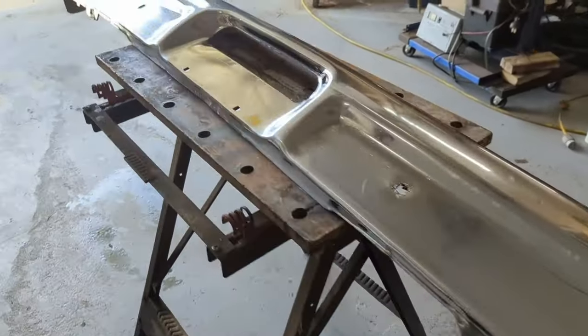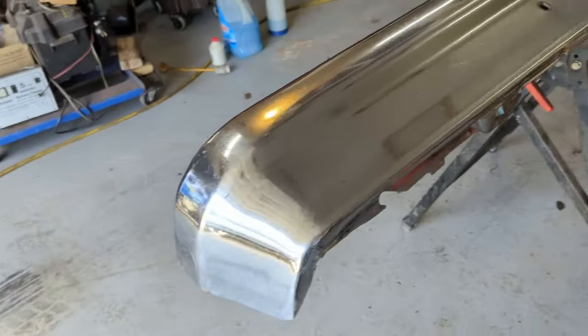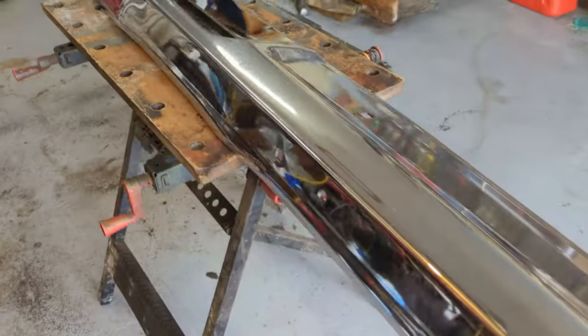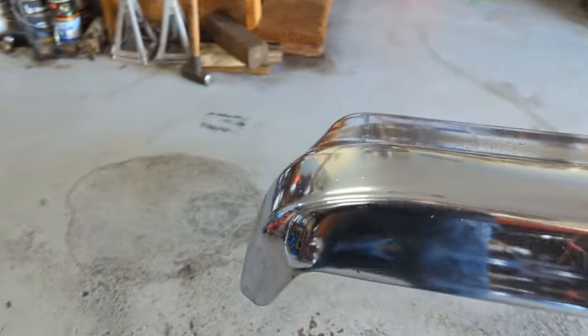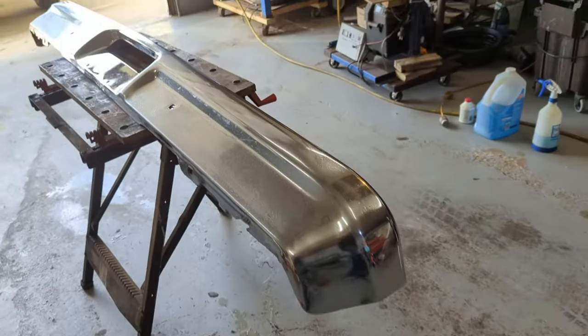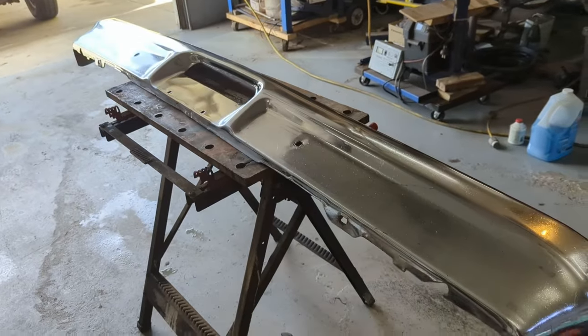Much better than it was — a big improvement. It's got some scratches and you have to keep polish on it or the rust comes back, but I'm pretty happy with how it turned out. Now I'll flip it over and start working on the back. I know this is kind of a reverse order of how it should have been done, but I really wanted to see the chrome shined up. Let's flip it over.